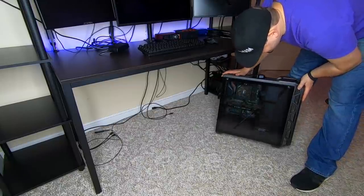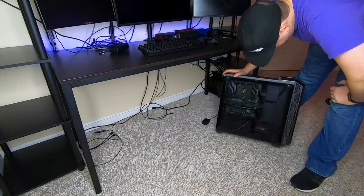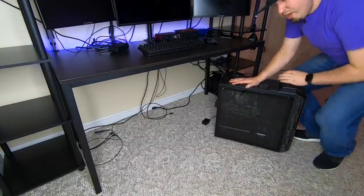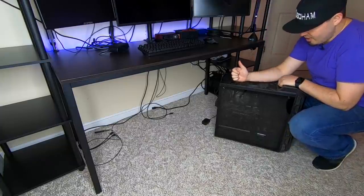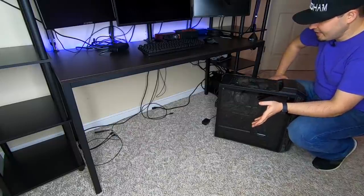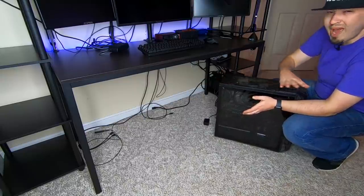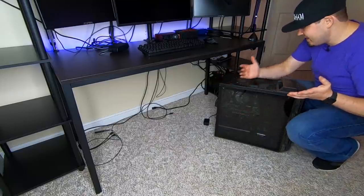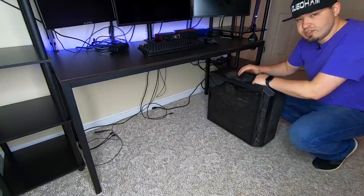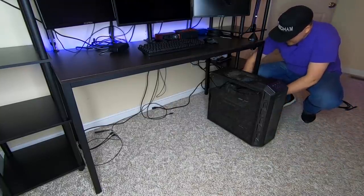Now we've got to get the computer in here. This is my old system — the Ryzen 7 2700X, second-generation Ryzen AMD processor, with a GeForce GTX 1070 in it. I do have a 2070 Super in a box as a backup for my primary system which has the 2080 Ti in it. Honestly, this is still overkill for what we're doing here, but the 1070 is going to work perfect. Cooling is great, and we've cleaned it up a bit.